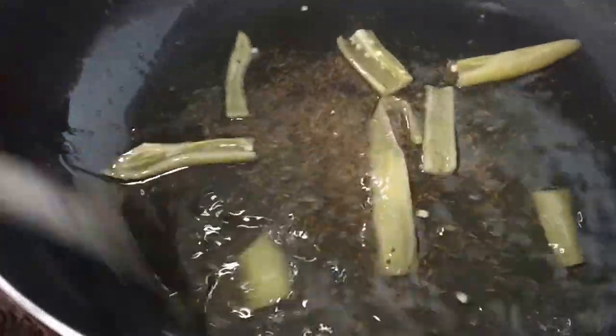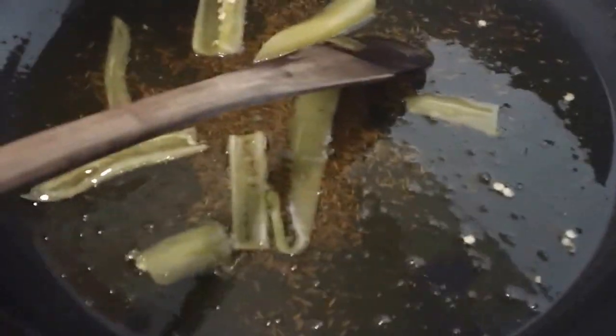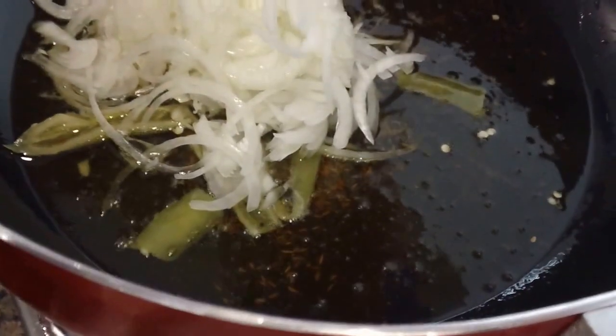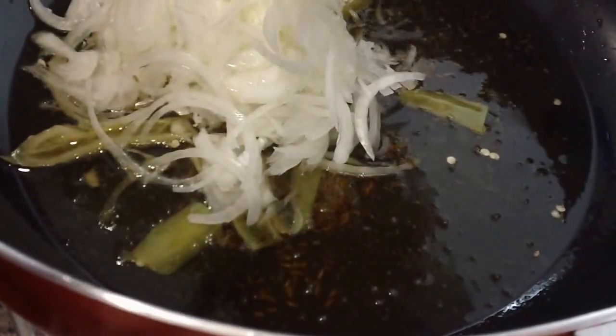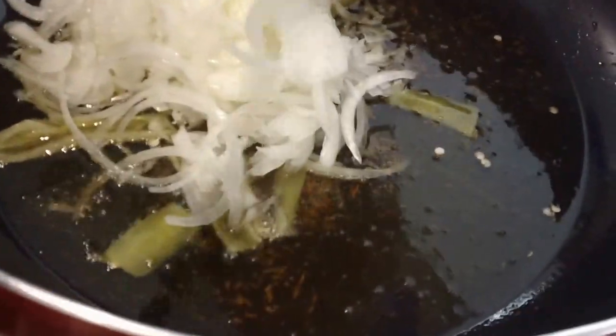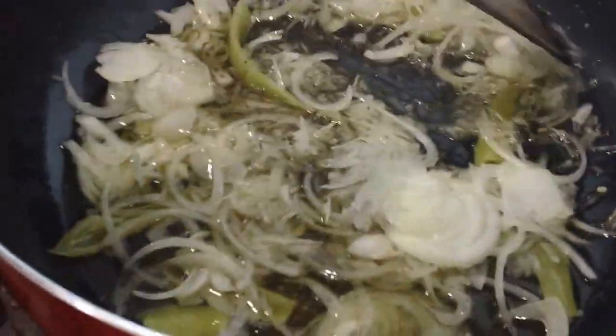We also put in some of my favorite Anaheim peppers. Obviously if you wanted to make this spicier, go ahead and add jalapeño, habanero, or scotch bonnet pepper. Or you could add filim filim buzi chutney or green chutney, but we're just using the Anaheim pepper today.